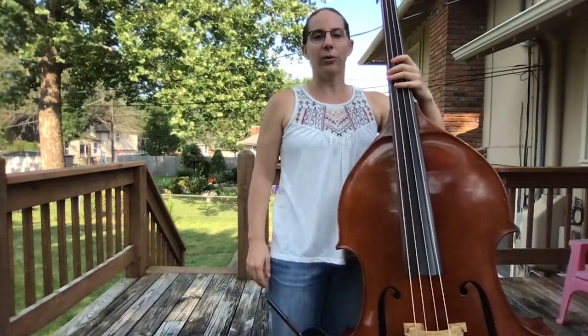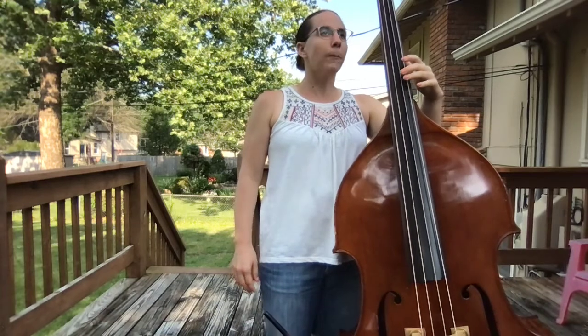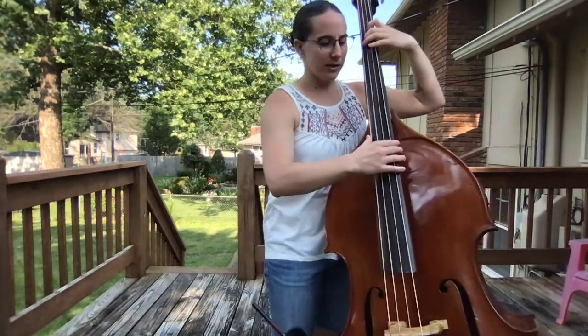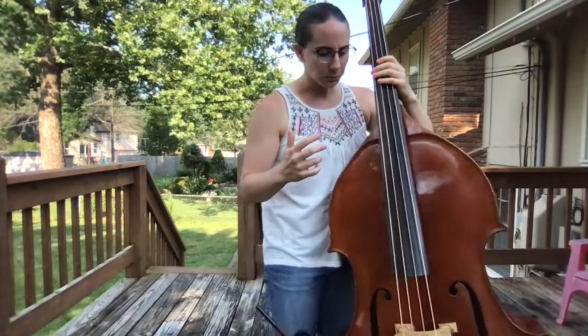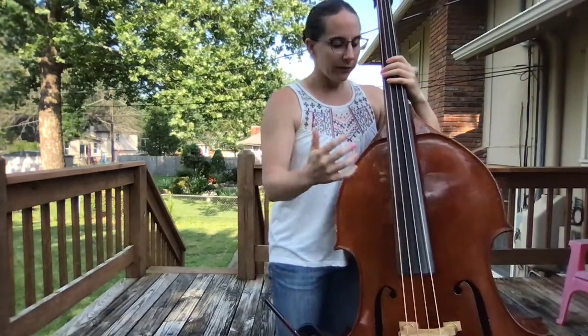Thumb strumming is a super useful technique which I like to use to explore the resonances of my bass and how my bass responds to different chords. Thumb strumming basically - you just take your thumb and strum, much like you would a guitar.